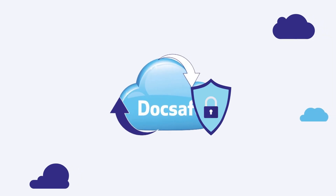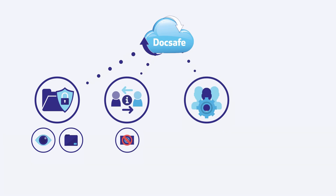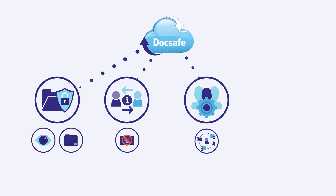DocSafe is a secure client portal. It's the place to store information securely — great for sensitive or confidential documents. Exchange information, so there's no need to send documents via email. Work together on projects in one place. Invite others to work with you on one document in one place, so no worries about version control.